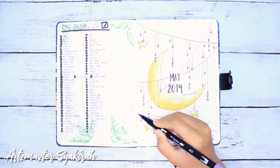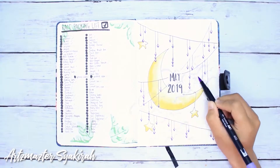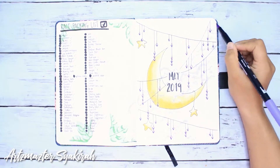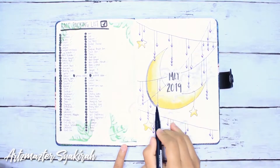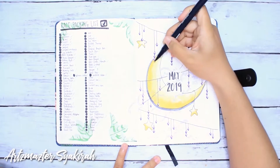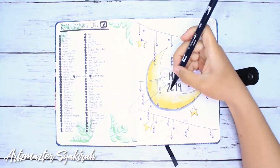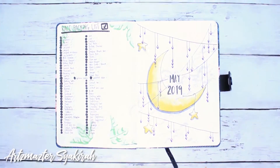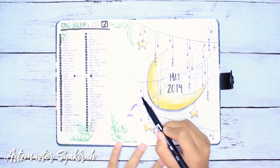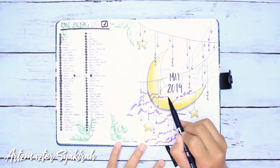For the clouds, I use light and dark purple brush pens to create the look. The shades I'm using are 603 and 636. Right now I'm just adding some shadows under the moon, the stars, the strings, and under the diamonds. Then I'm using shade 636 to make the clouds appear more visible.